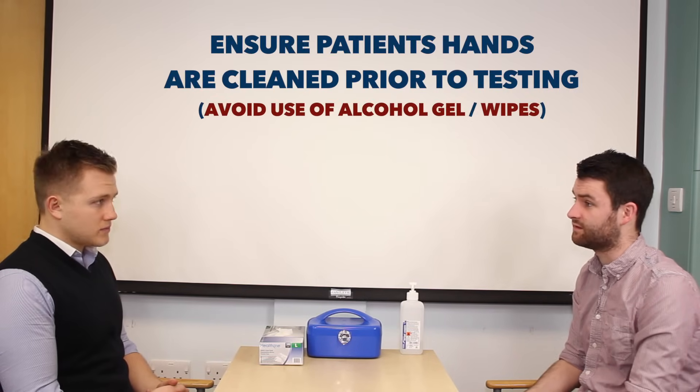Can I just ask you to go and wash your hands quickly with some soap and water please? Whilst you wash your hands, I'll just assemble my equipment.